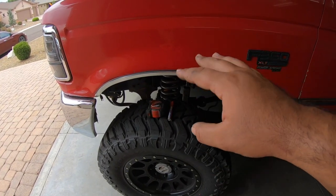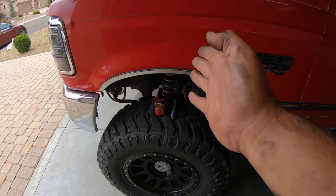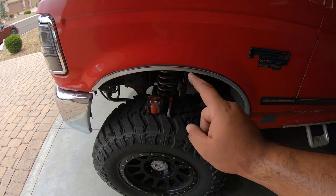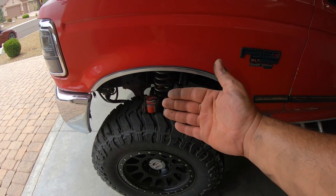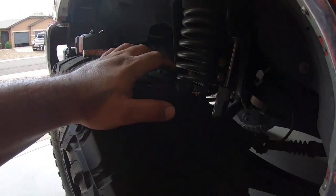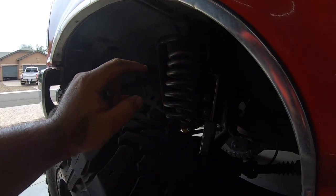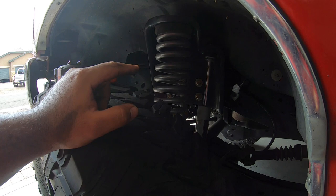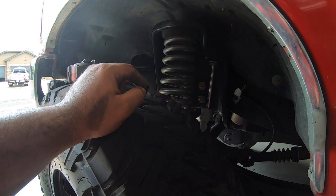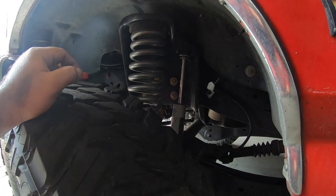One of the things I did before I jacked this thing up and tore it apart is I took a whole bunch of measurements to make sure the coil bucket basically goes back in the same spot, because where it's at is basically perfect. The only thing that's going to change is that it's going to tilt out a little bit. The coil buckets tilt in on the OBS trucks because the frames are narrower than the super duties, so I'm going to make sure they sit pretty much level, as well as the shock.